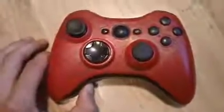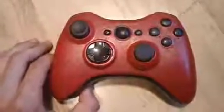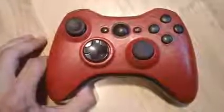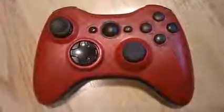If you guys do want a controller from them, links will be in the description. They're my new sponsor, and you guys can PM them about prices and everything. Ask them for what you want — they do amazing controllers like this and have amazing service.